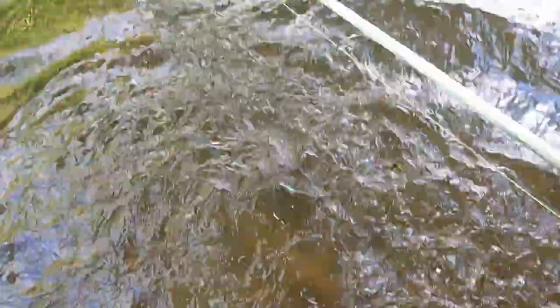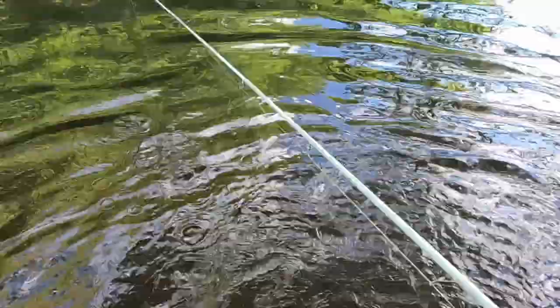There it is — good lord, I just set my pole down in the water. I got so excited!